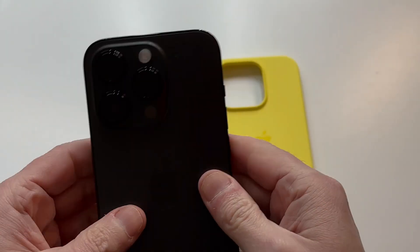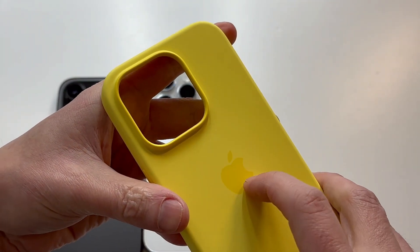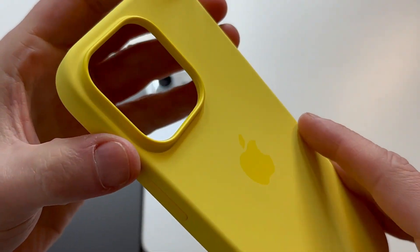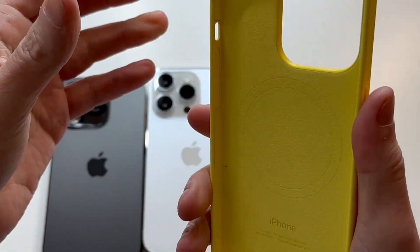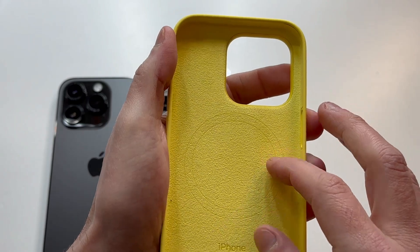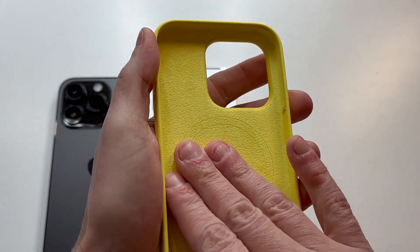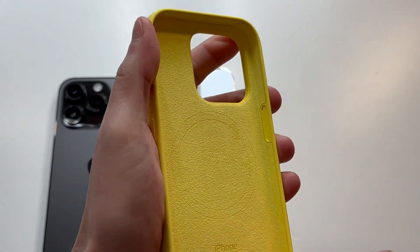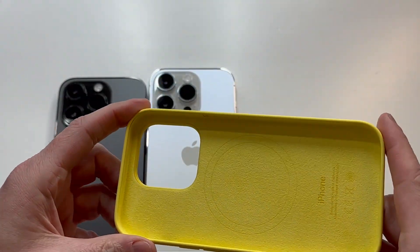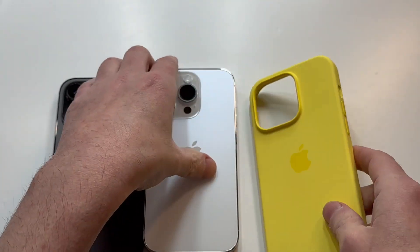I'm expecting the black to make it pop. You can see the hard shell plastic finish around the bumper of the camera — very nice, soft to the touch, very premium materials. On the interior, you've got the MagSafe logo, the iPhone logo, and this soft velvety felt-like finish that goes all the way around the bumper area, giving really nice protection for your 14 Pro.